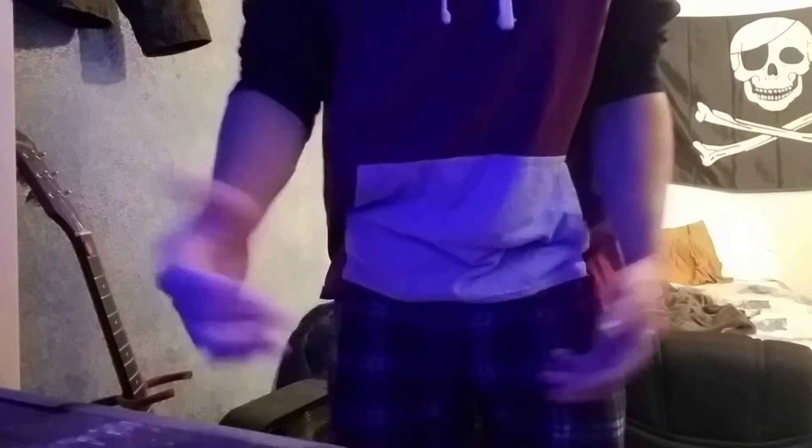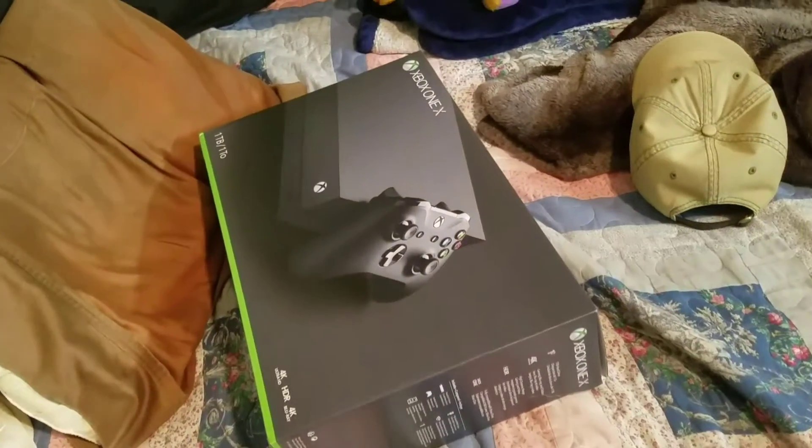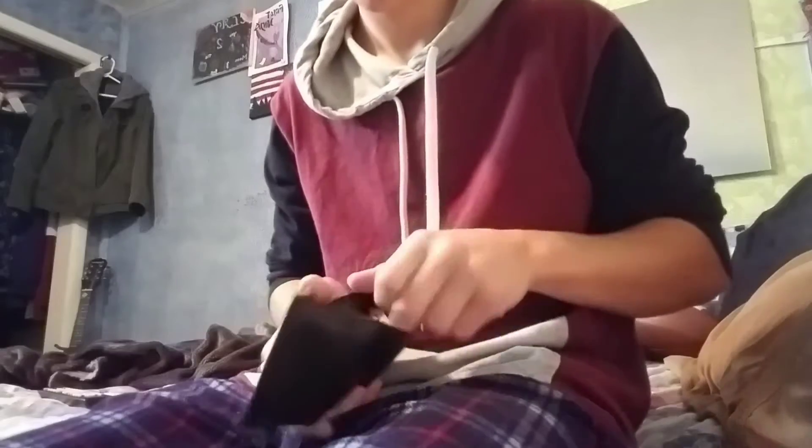Is that PlayStation just not turning on anymore? Well let me show you how to fix it. First you want to start by buying yourself an Xbox. But not everybody has the money for that, so you're just going to have to fix the PlayStation yourself.